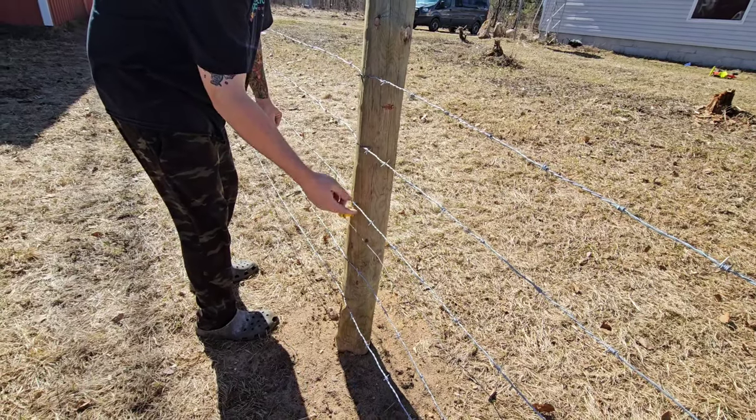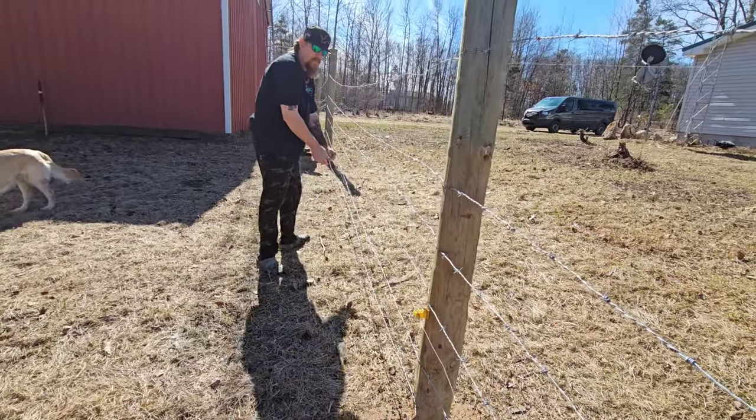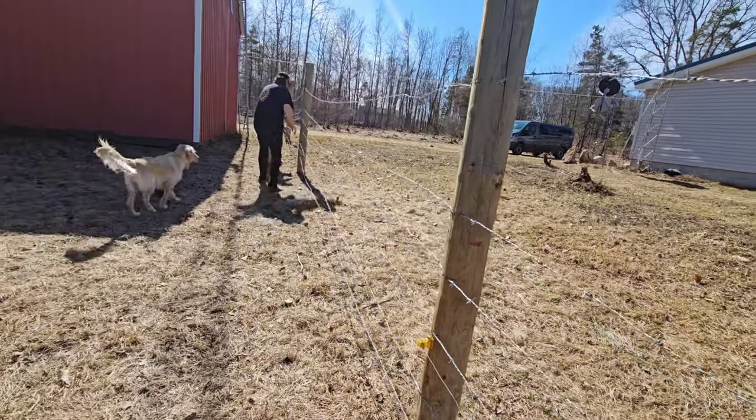If they touch and it zaps, it might make this whole thing zap if it's touching. Did you know that a bird can land on this hot line and it wouldn't do anything? It doesn't zap them — no. You have to be grounded to the ground to get zapped.